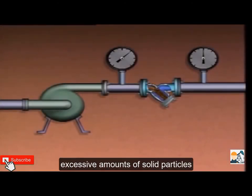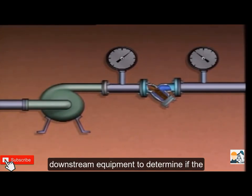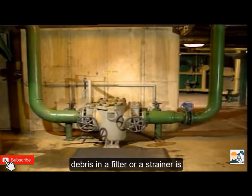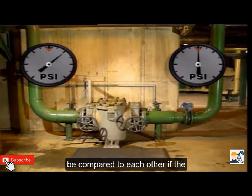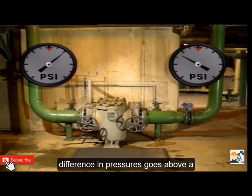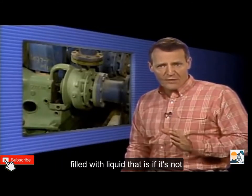If a filter or strainer is located downstream of the pump, excessive solid particles will decrease the flow of fluid to downstream equipment. To determine if debris in a filter or strainer is affecting flow through the process, the readings on pressure gauges upstream and downstream of the filter or strainer can be compared. If the difference in pressures goes above a predetermined limit, the filter or strainer must be cleaned or replaced.